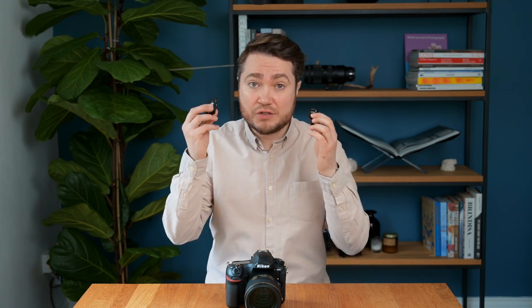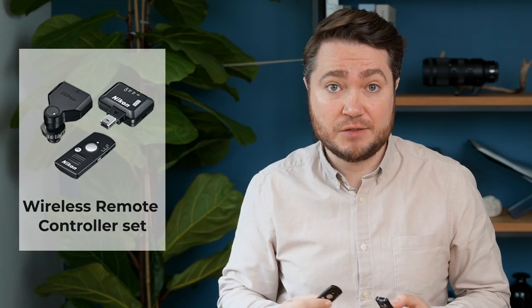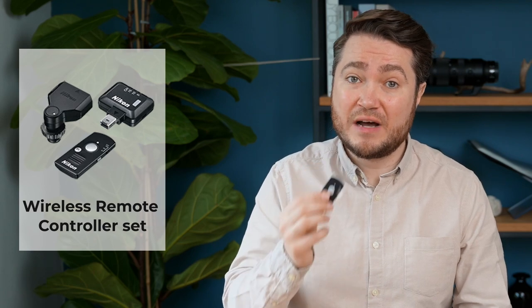The last option we are going to mention today is to use a wireless remote kit, if you have one and your camera supports it. This one is not quite straightforward, but bear with me. Assuming that you've already paired your trigger with the receiver, there are a couple more steps we need to do.